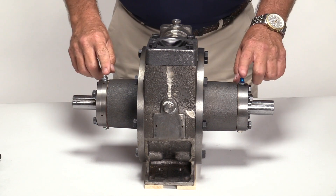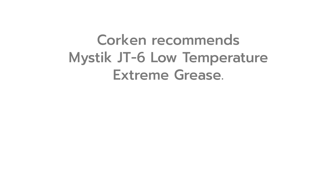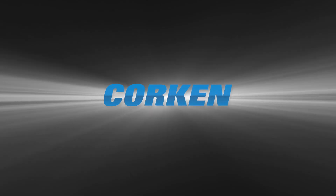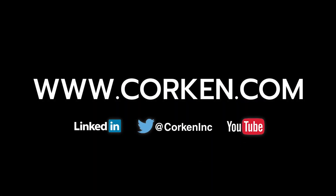Before placing the pump back into service, lubricate the pump with a low-temperature ball-bearing grease with a minimum rating of minus twenty-five to two hundred and fifty degrees Fahrenheit. The lubricant used by Korkin is Mystic JT-6 Low Temperature Extreme Grease. This completes the procedure for how to shim a Z-Series sliding vane pump. Visit the website often for the latest technical updates and news on all of Korkin's products.